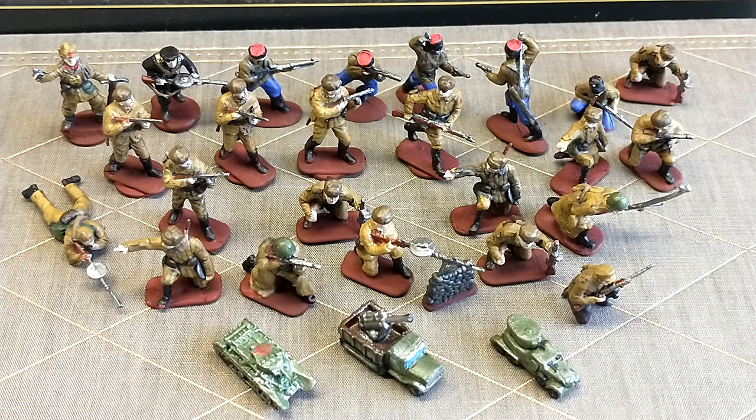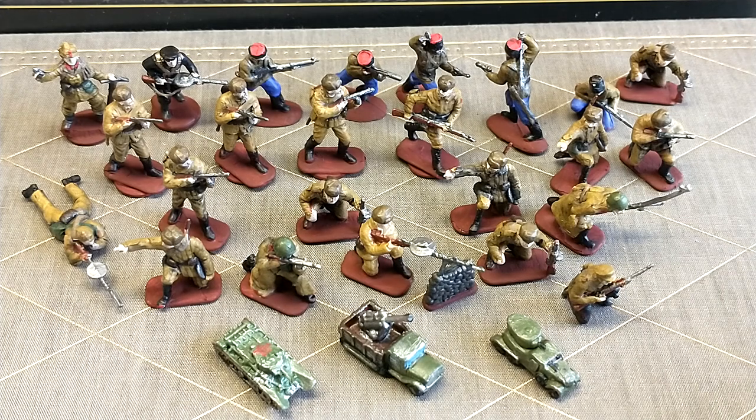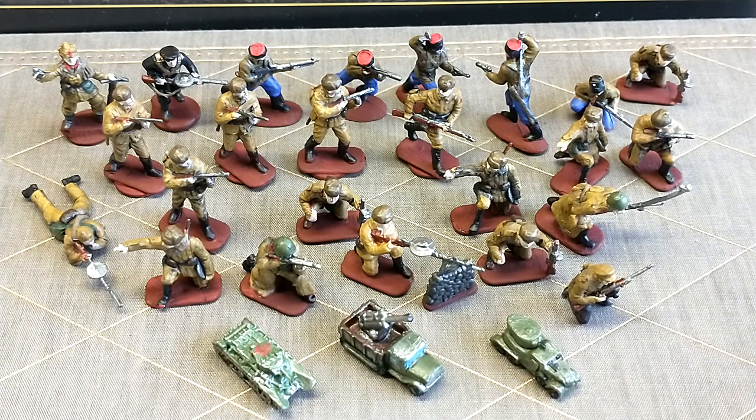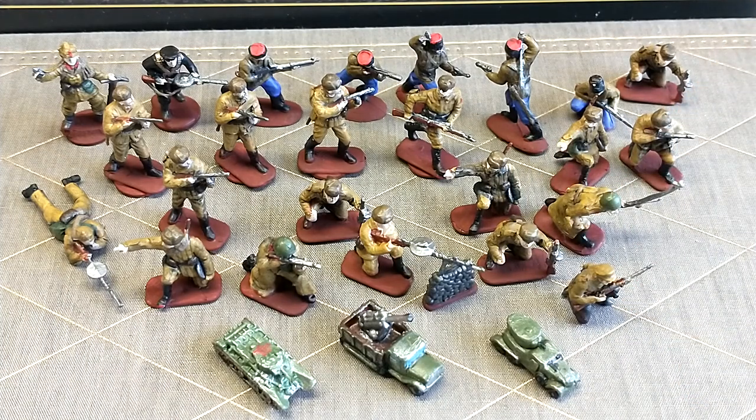It was a pretty generous prize, and what came with it was a lot of these Russian soldiers, and a few vehicles too, as you can see at the bottom. Now the soldiers are probably going to be replacing a lot of my actual Russian troops. I'll probably leave in about five original Axis and Allies ones, but these guys will pretty much be replacing all of them. These aren't completely finished — you can see some of the guys don't have any bases. I do have bases ready to go, I just need some glue to be able to glue them on.